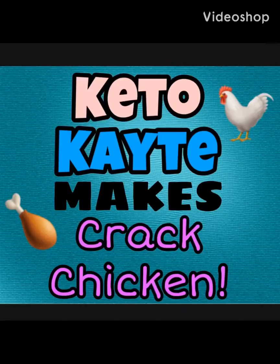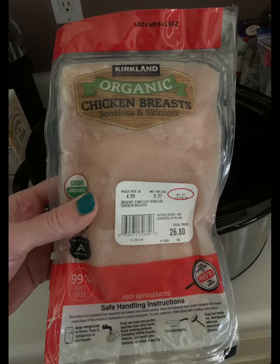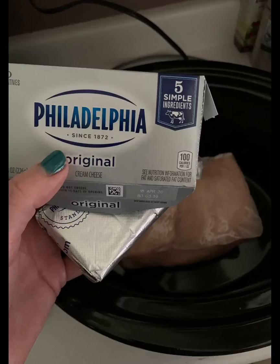Hi, Keto Katie here and I wanted to share my cracked chicken with you all. I haven't done that on video yet. It's pretty much the easiest meal you could ever make — three ingredients and six hours on low in the crock pot and you are done.